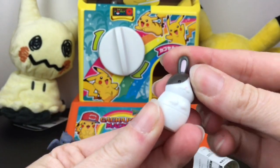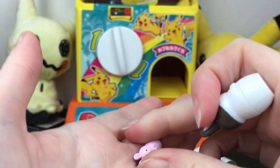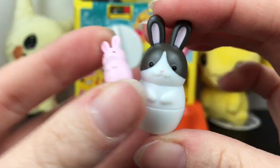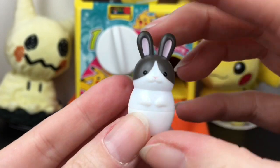Okay, that's awesome! Here's the main bunny — a cute little gray and white bunny. And then we have this little baby pink bunny that you can put inside. How cute is that?